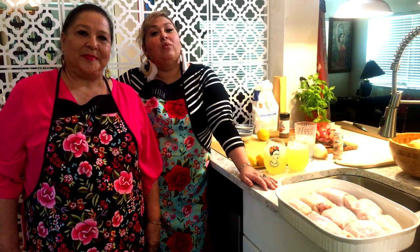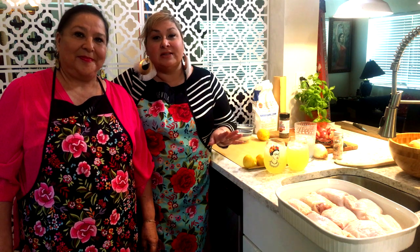Hi everybody. Today in the kitchen we're going to be making a really easy dinner to have when company comes over. This is chicken provençal with Hasselback potatoes. The oven does most of the work. The prep is super easy. Are you ready to get started?